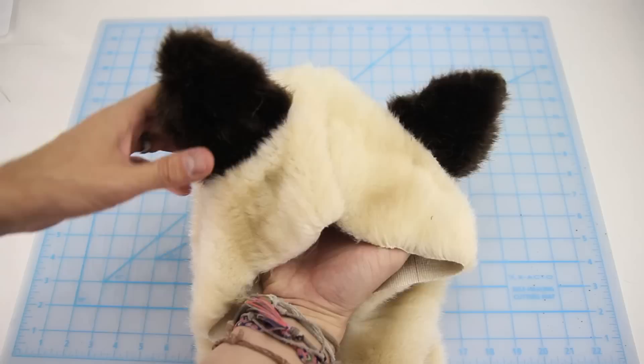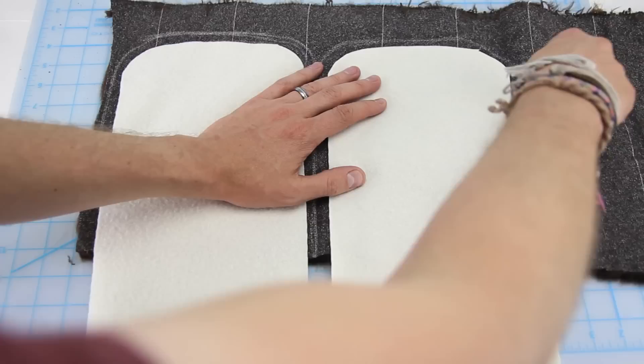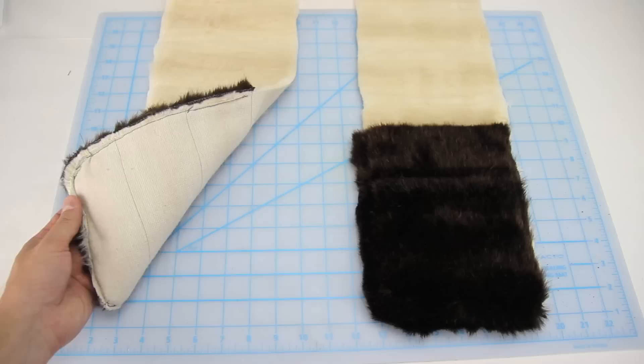Next, we're creating some paw pockets — super simple. Lay your dark brown fur fabric side down and the two ends of your hoodie on top. Chalk and then cut out your two paw pieces. Place your paw pocket on top of your fur and sew it directly on top using a straight stitch. Your spirit hood is pretty much done, minus the lining, and it should look pretty much like this.